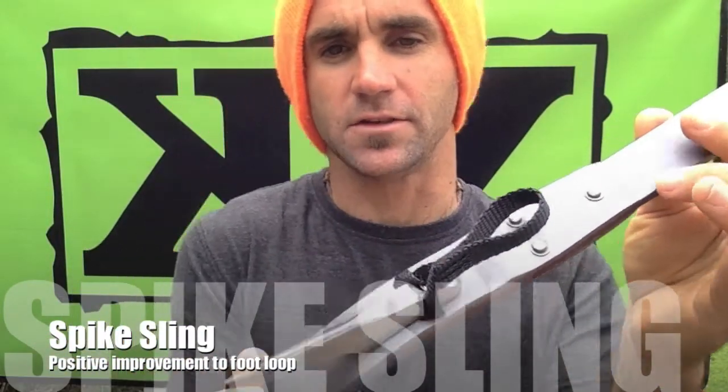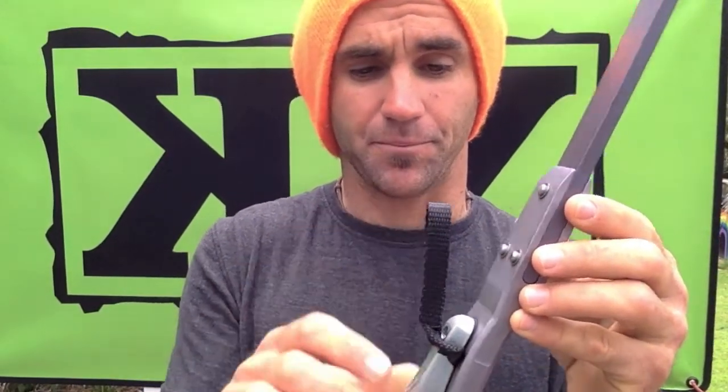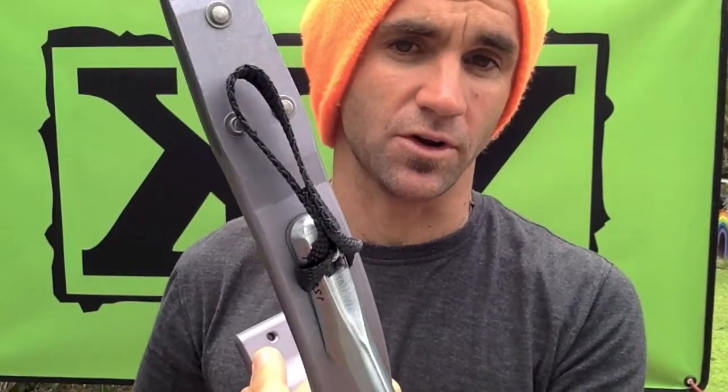This is a spike sling. I've attached it to a set of climb rights to show that it fits any kind of spike. Basically what it is is a very positive attachment point for your pass or your hand ascender. What I mean by positive is that you don't get any sit-back or play in the rope, and it won't come off your foot. It's just there 100% all the time.